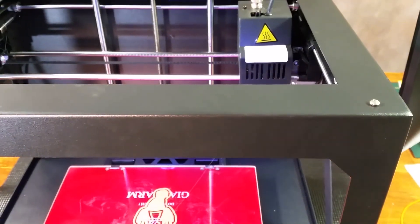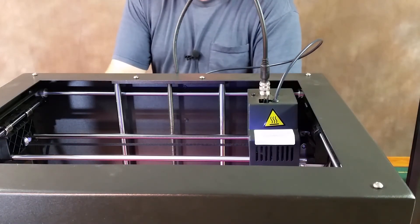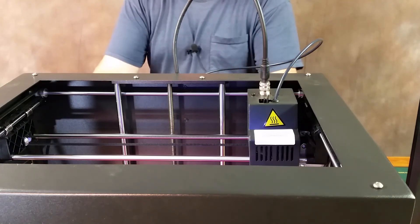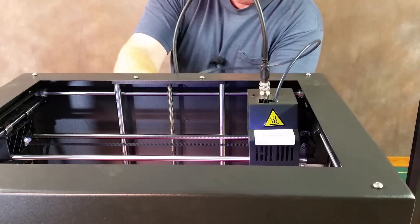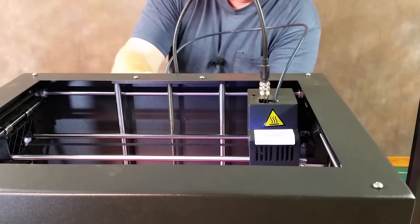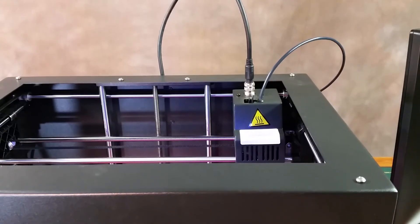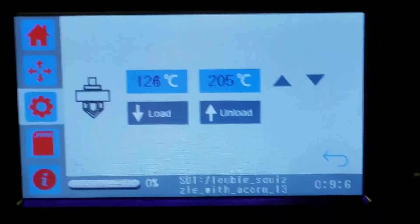Just to warn you, I'm in my work clothes today — I just got off the job, trying to get everything ready before going on vacation. I'm taking off the filament that was on there. Let's go ahead and put brown in — that'll be a nice color to see the difference. I'm going to fire up the nozzle again. Just touching the nozzle line to heat it back up so I can remove the old filament.